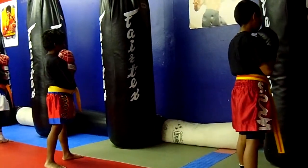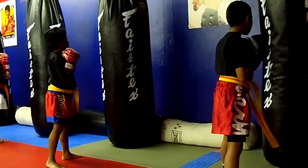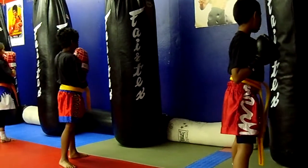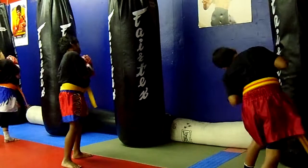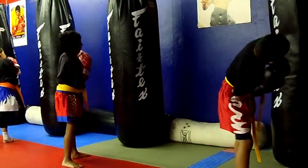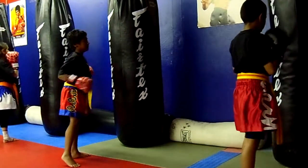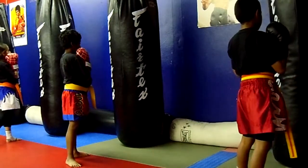Punches with head movement. Ready? One. Dip. Two. Dip. One, two. Tick-tock. Two, one. Tick-tock. Two, three. Keep those hands up. Three, two.